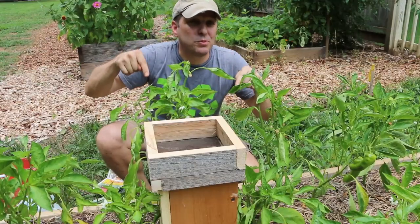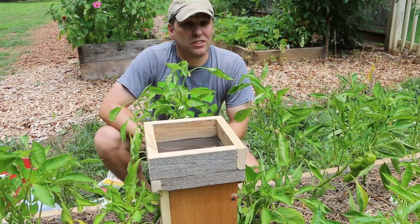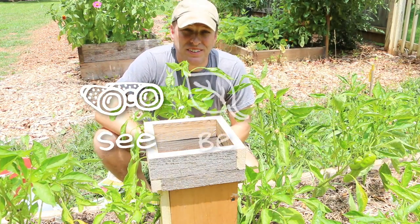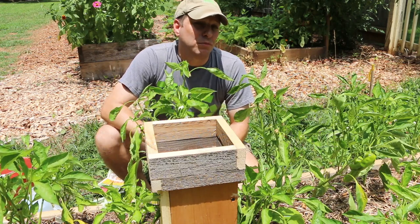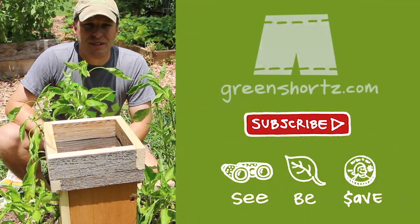Let me know in the comments below if you've built this worm tower for your garden. As always, our mission here at Green Shorts is to help you see green so you can be green and save a little green by doing it yourself. Please like, share, and subscribe for new DIY videos every Friday.